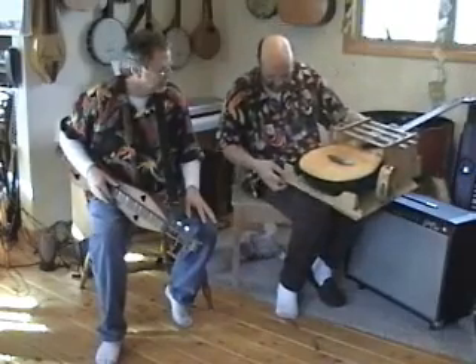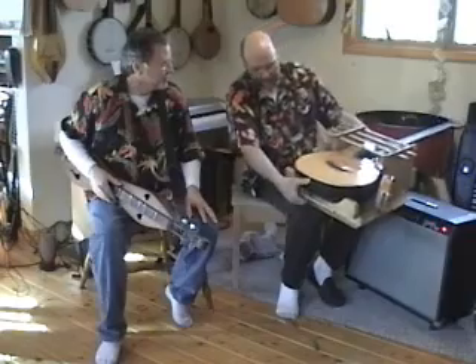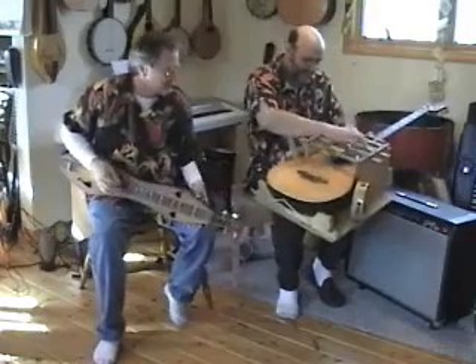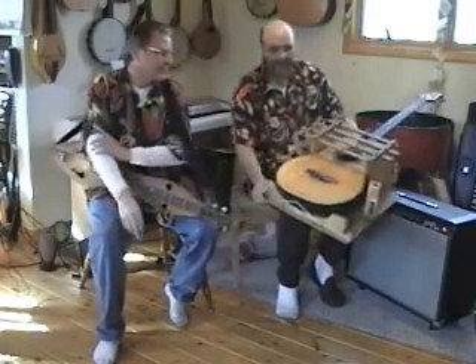Maybe the picks would line up with the strings. Maybe the pedals would not fall off, and maybe, just maybe, you can play a good old timey tune. And that's what we're going to do.